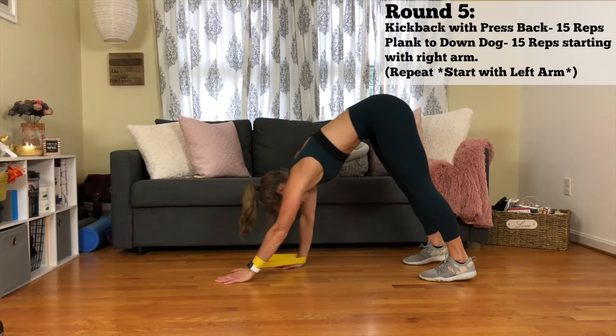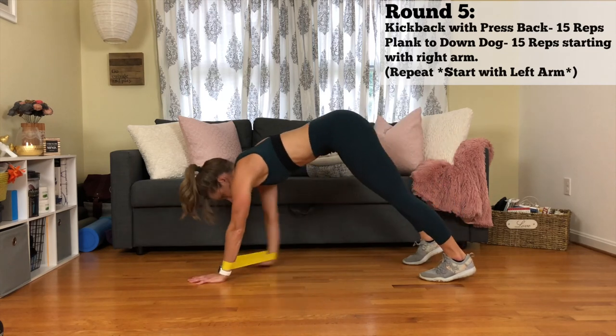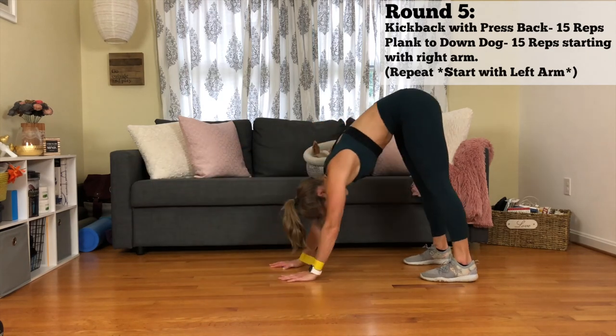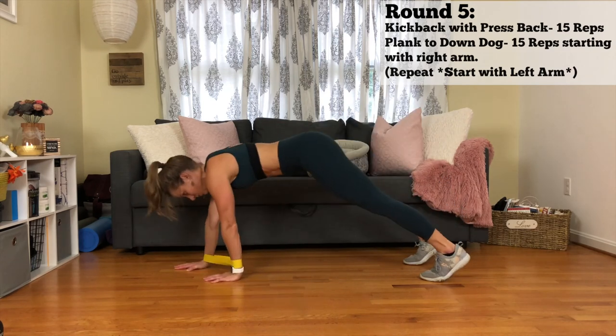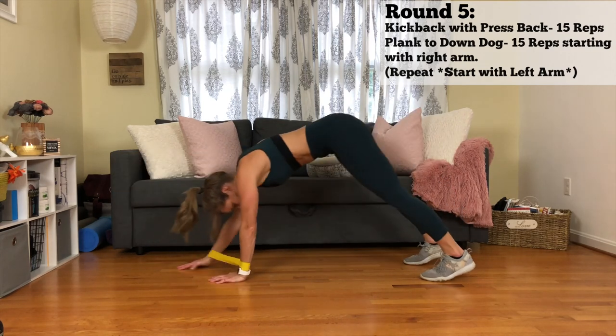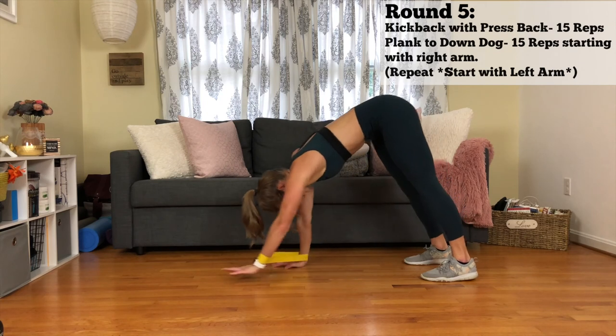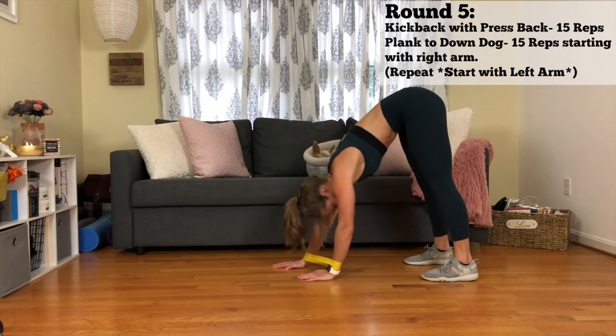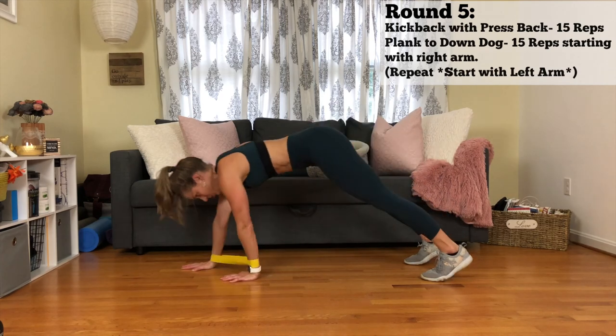Last, this was so great — it's a plank to a down dog. When you're doing this, you want to initiate with your left, then right, then left for the first round. And then in your second round, you're going to initiate with your right hand, then your left hand, then your right hand. I hope you enjoy this workout as much as I did.